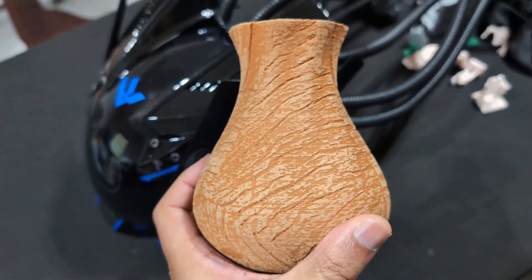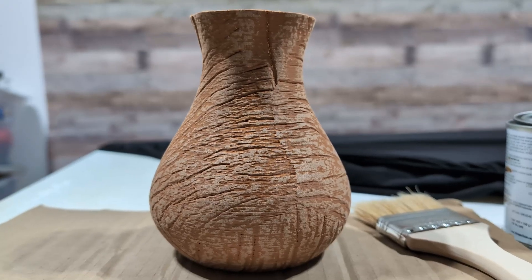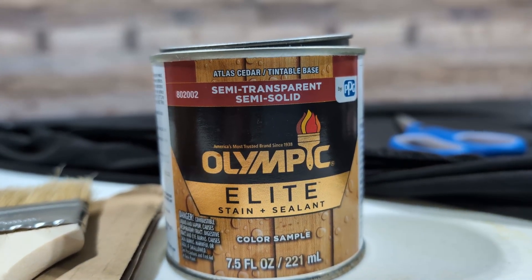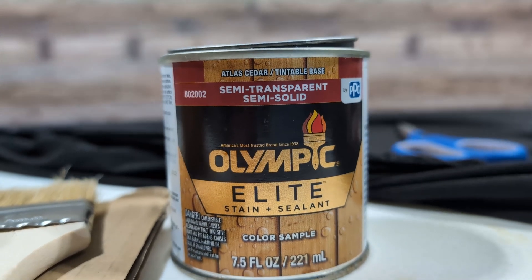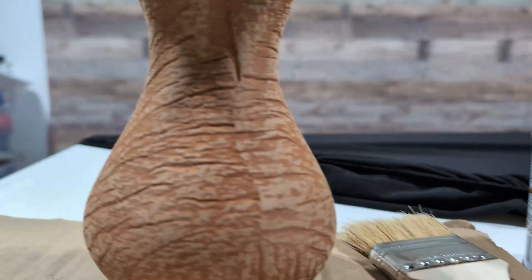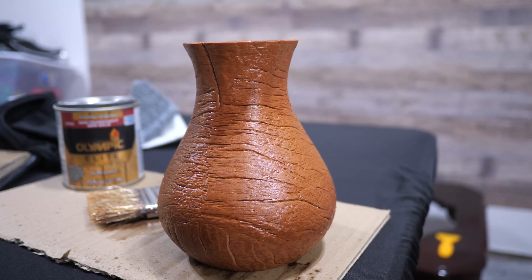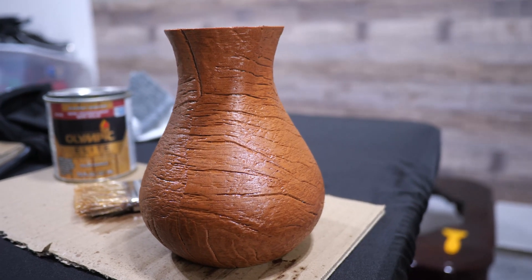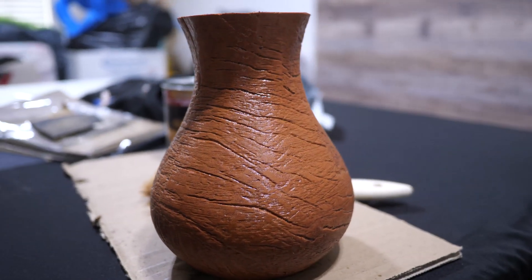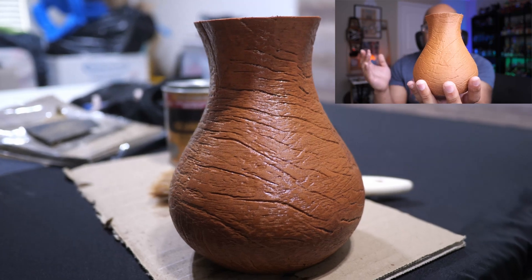Then I'm going to hit it with some stain and see what it looks like. I'm applying some stain to this vase now. This is a stain and sealant — it's a small canister I got from Home Depot for about $5. I'm just going to use this paintbrush here and apply the sealant and see how it turns out.